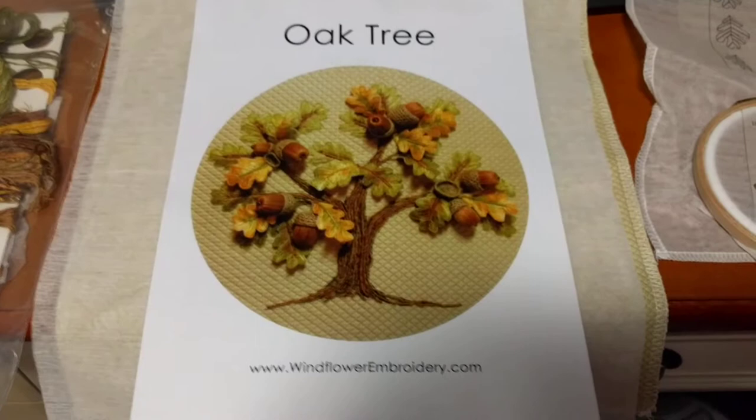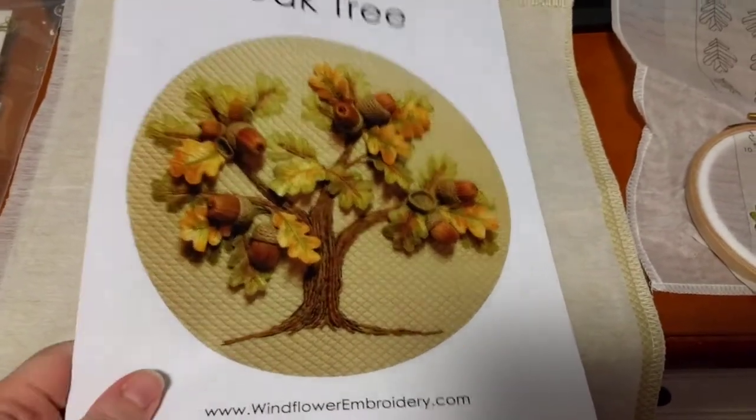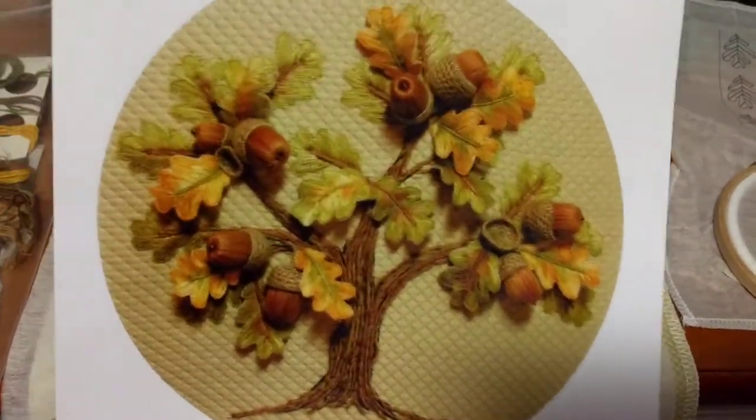This is one I learned from Jan when I went in 2012. I started this in the two-day class but I have not finished it yet. This is the picture, and this is what I've done so far.